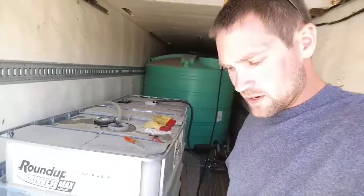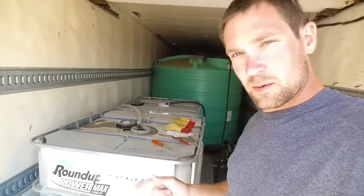Our two main weeds that we have to worry about are giant ragweed and waterhemp, with waterhemp being the big problem. We've also got lambsquarters. We've had some issues with that but they don't grow as fast, they don't get as big, and we've got other stuff to kill them with.